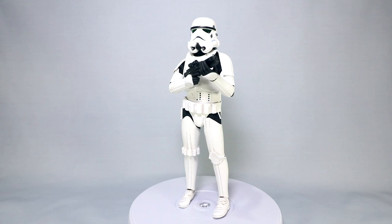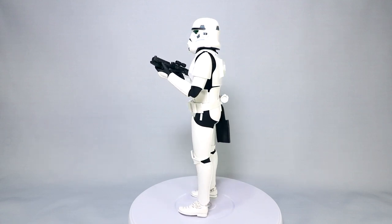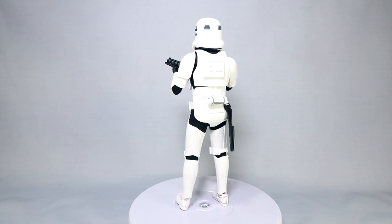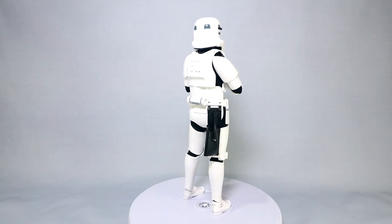They have done a Stormtrooper in the past, so this is a bit of an update. They don't tag it to a specific movie, but really in how they've detailed some elements of the figure, plus in all the promotional pics, it really seems geared more towards Return of the Jedi.